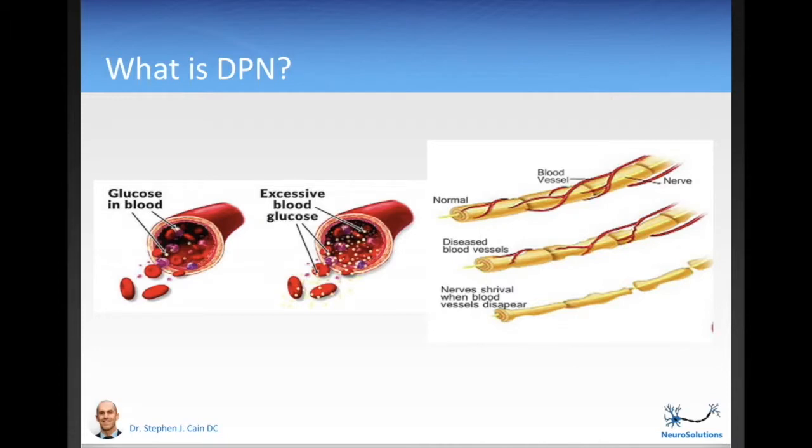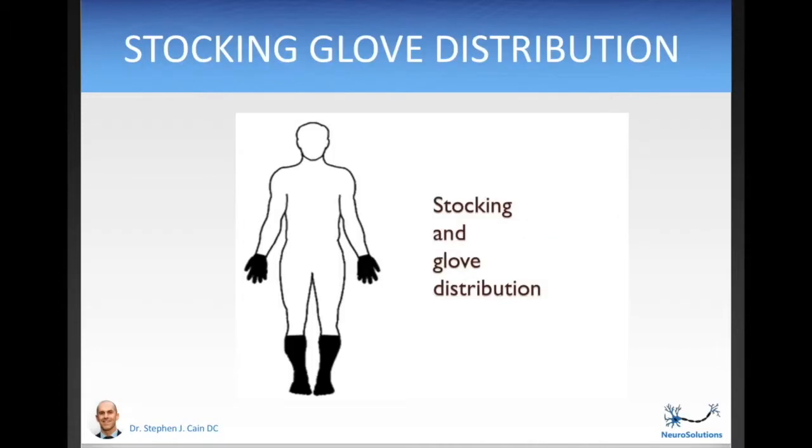Regardless of how much degeneration has already set in, I promise you — apply the things that you learn in this course and you will be feeling better. The onset for diabetic neuropathy tends to occur in the longest nerves first. So people will experience symptoms like numbness, burning, tingling, pins and needles, and prickling sensations, starting in the toes, working their way up the feet, the ankles, the calves, and then into the fingers, hands, and forearms. This is called the stocking glove distribution. This tends to be a gradual onset as well, meaning it takes at least several months, if not years, for the symptoms to reach their height.